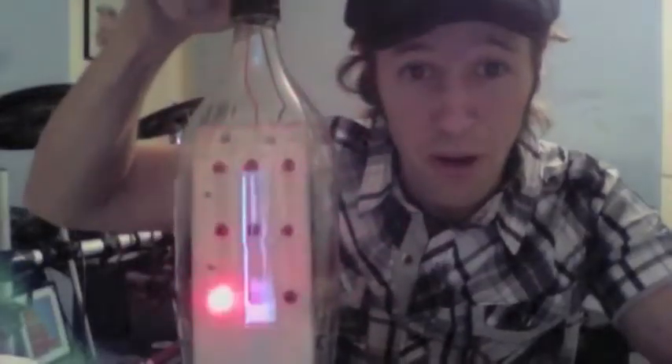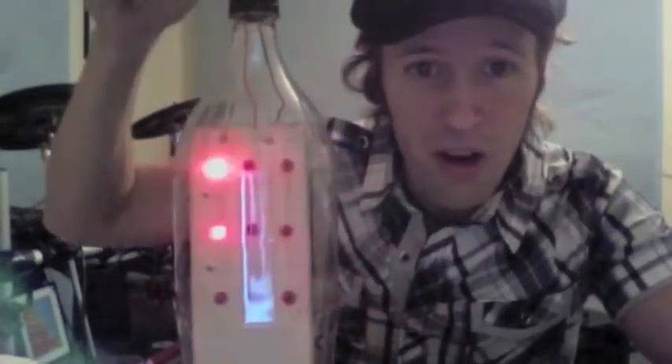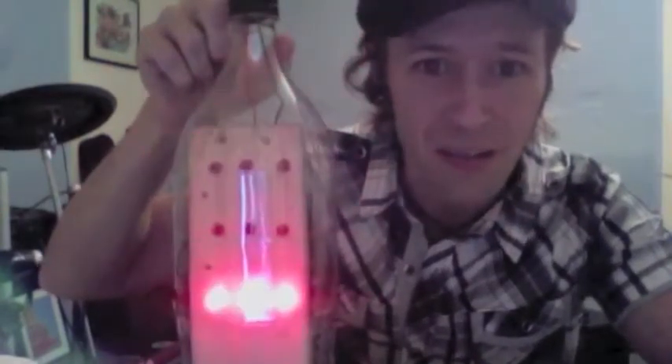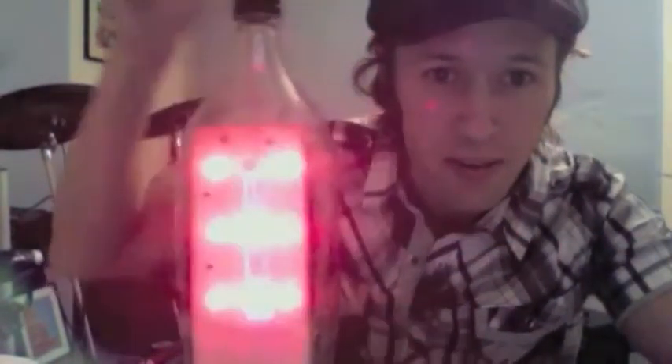After that, you will get your first real-life Arduino board. You will pet it, you will name it, and you will love it. You will use this board to make LEDs dance around at your slightest coding command.